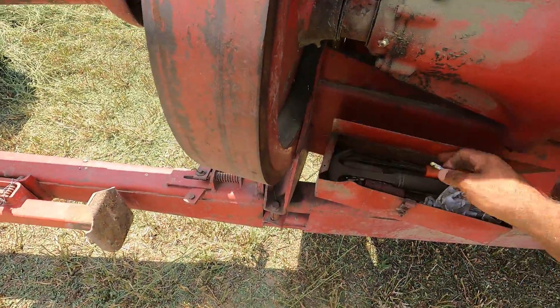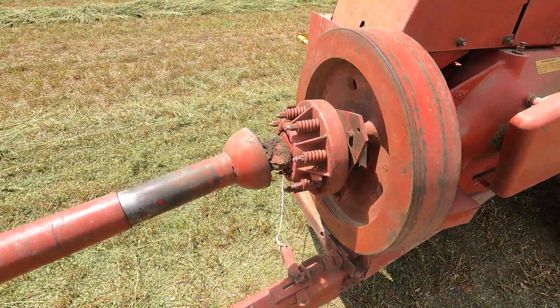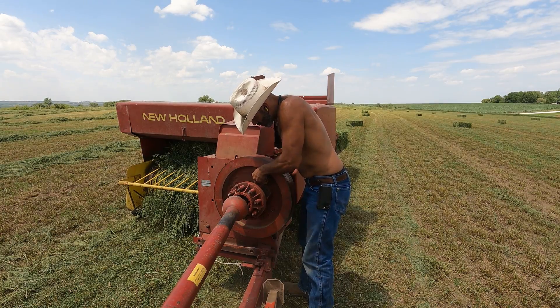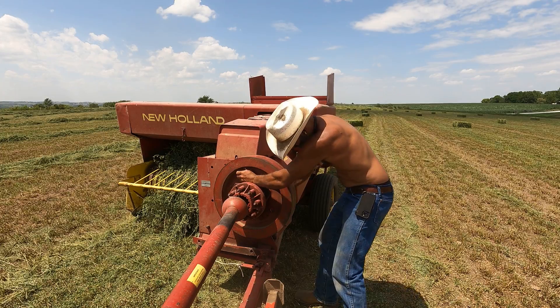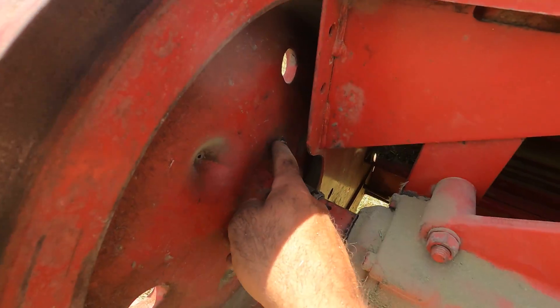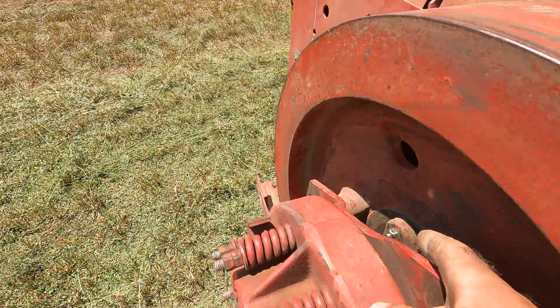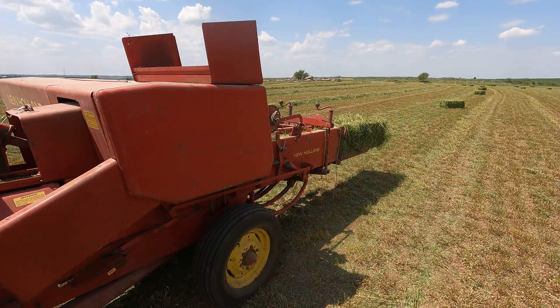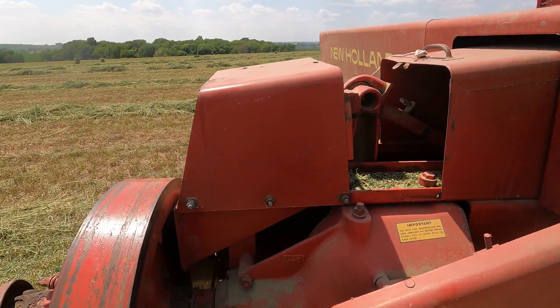Sheared a pin. Never fails, I always do that at least one time. So I got a buddy of mine running some tools down to me real quick. This thing got out of time, so while I'm waiting for him, I'll give a quick little description of what's going on. This has a shear pin right behind the flywheel here - right there. I must have got into a ball of wet stuff. Anyway, it sheared that pin and knocked it out of time.